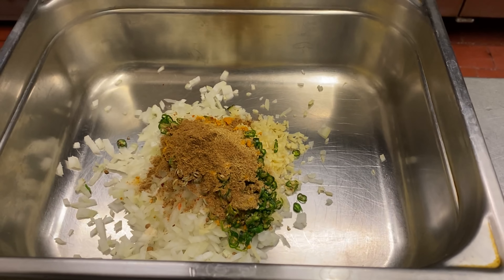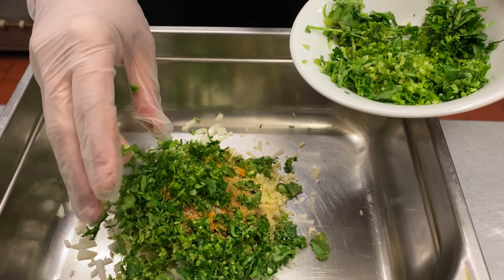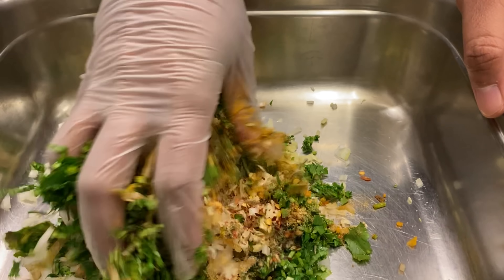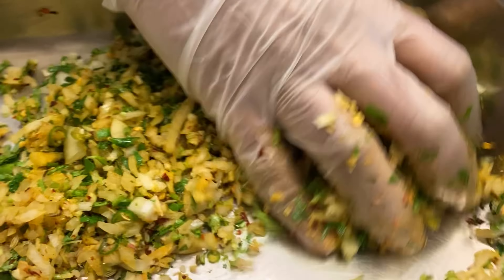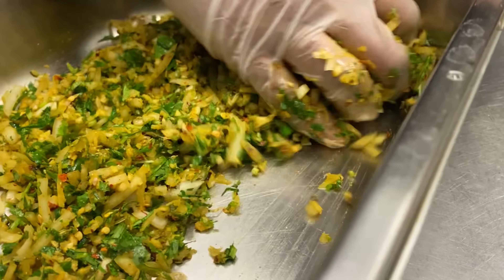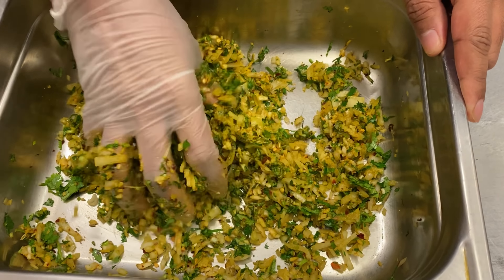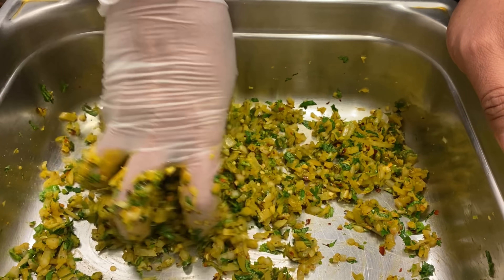Now we're going to add some coriander — a good handful of fresh coriander. You want to see bits of green inside the kebab; it's going to be gorgeous. All we do now is mix the onions. The reason we mix the onions like this is so that all the spice covers every piece of the onion — this is very important, you do this two-step mix. It's very fragrant and aromatic at this point. The key to mixing is to squeeze out the juices from the onions; it's essential you do that.